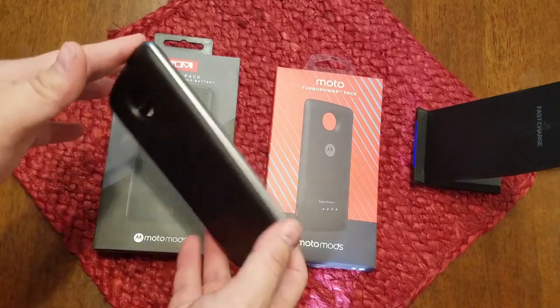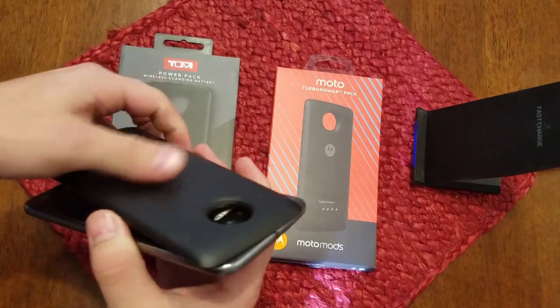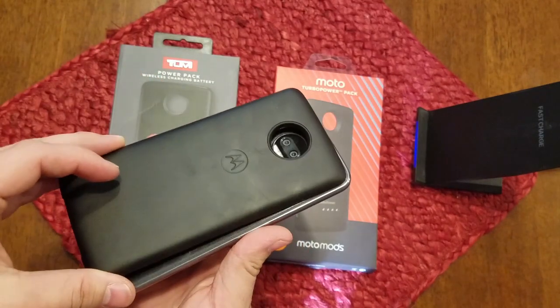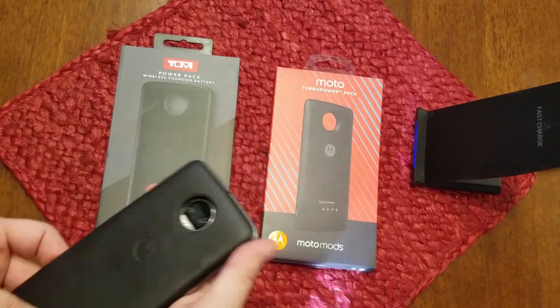If you have seen or heard of the Motorola Z lineup of phones in the last couple of years, you probably know that they are modular. Mods allow and add additional functionality to your already very capable smartphone. With that being understood, let's begin.